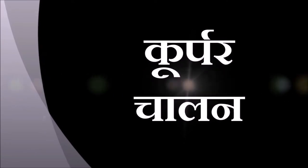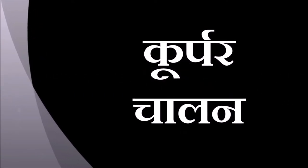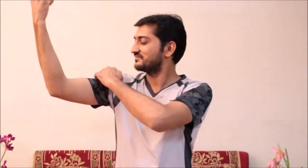Relax. Now Kurpar Chalan, elbow movements. Raise your right arm up to shoulder level, bend from elbow, supporting with the left palm. Rotate in clockwise as well as counter-clockwise directions for three times. Repeat the same with the left arm.